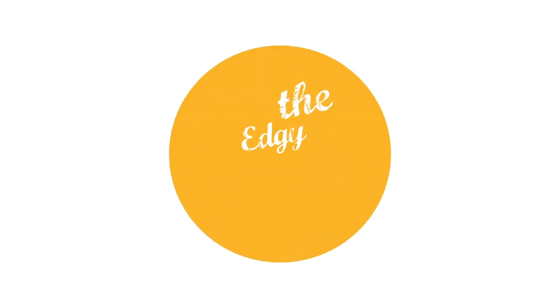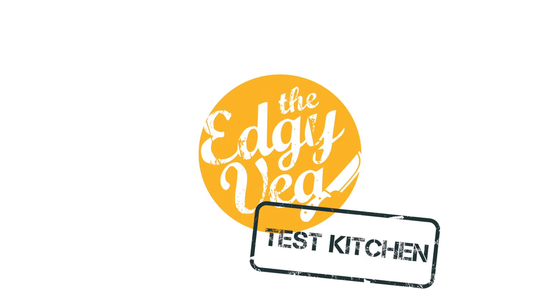I hate baking. It's the worst. Today on the Edgy Veg, I'm going to show you how to not make pies.